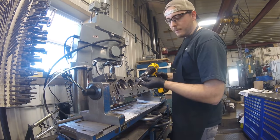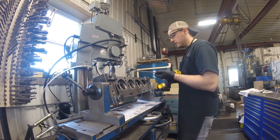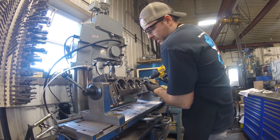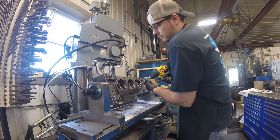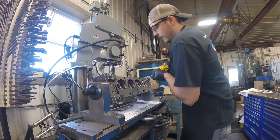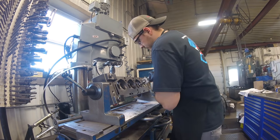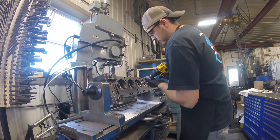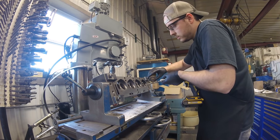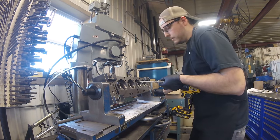Here I'm using a diamond valve guide hone to hone the valve guide to the correct clearance. Some people ream the guides - sometimes we'll ream them and then finish with a diamond hone. We find the hone gives us the most consistent results, but it is the most time-consuming and messiest option.